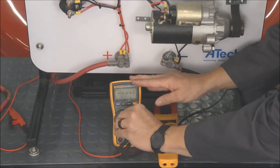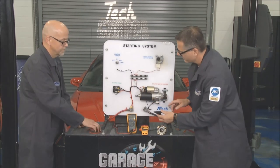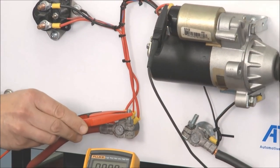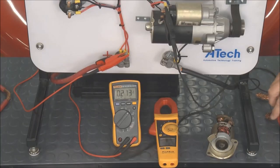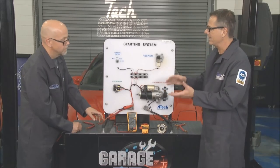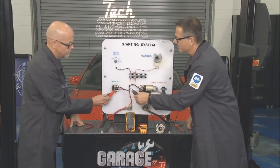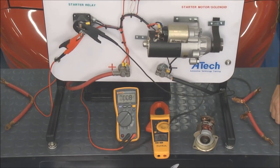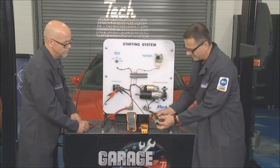Because current has to run through there, that'll be a huge fusible link. We'll do the positive side first — I'm going to come up to the positive of the starter, going around the positive cable. Go ahead and run it. We got about 0.2 — that's fine, that's acceptable on the positive side. Now if we had more, we'd have to track it down. Tom, move over to the solenoid — go to one terminal, I'll go to the other. Bump it again. We got 12 volts — not even a tenth. Nothing there.